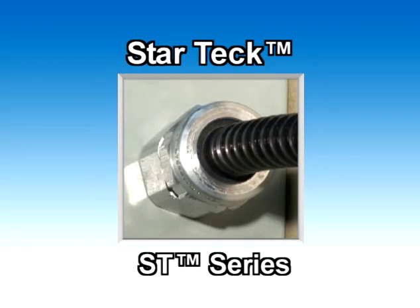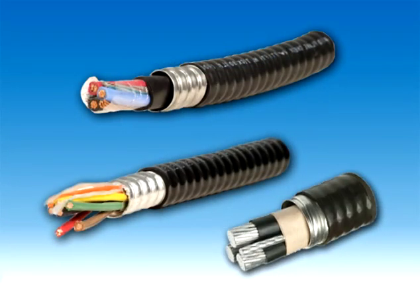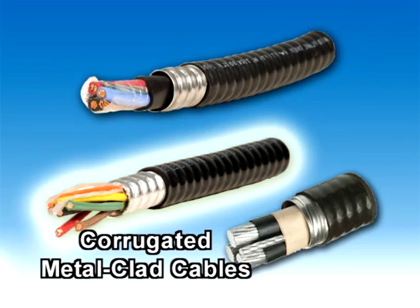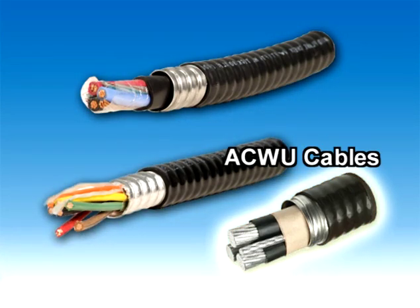StarTek ST Series Fittings. StarTek cable fittings are designed for TEC cables, corrugated metal clad cables, and ACWU cables.